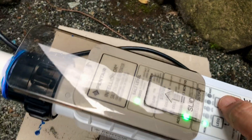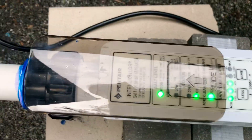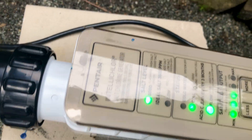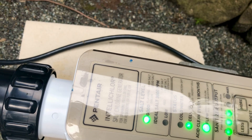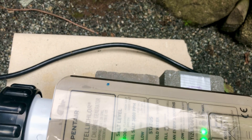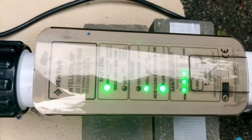We're going to press it and bring it up to 6 percent. I'm assuming it's very low, so we're going to super chlorinate the pool. The good news is it says good — there's a flashing green for high salt, and if it's solid green it's good salt. I think I nailed it.